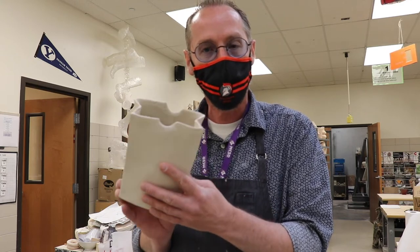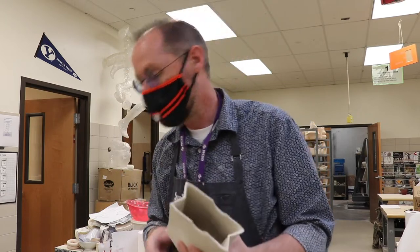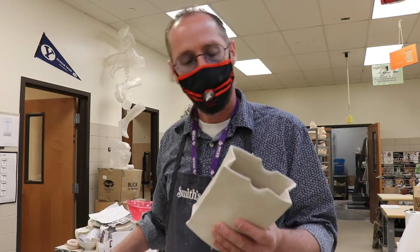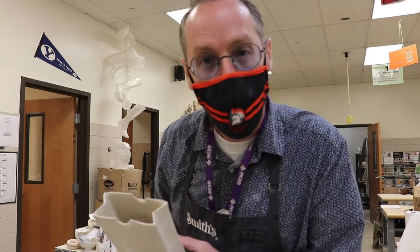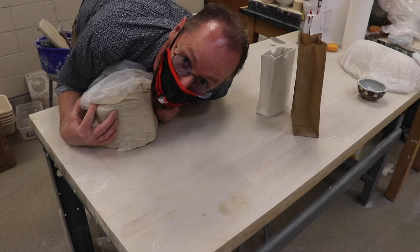Coils would probably be a really bad choice because it would just take forever. But if you wanted to make something like this — it basically has four sides — I made it with a soft slab. So let's get to it, time to slab it up!